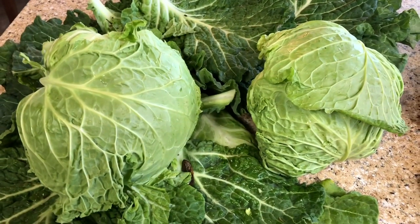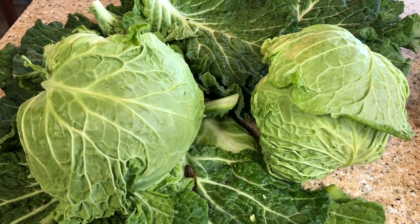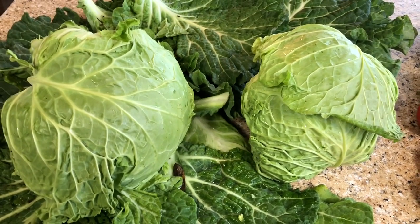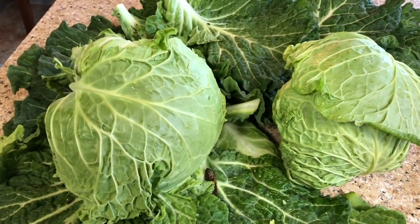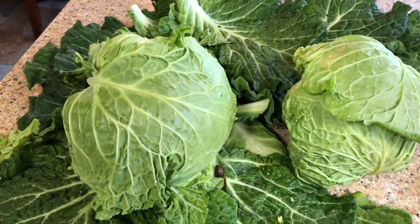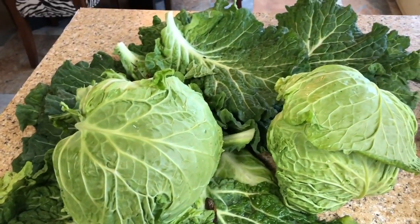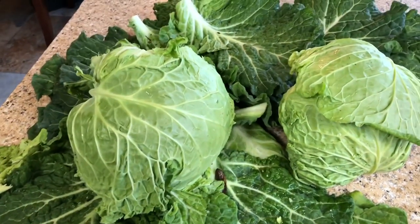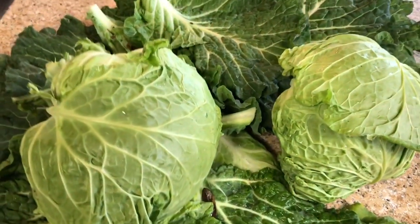If I do forget anything, charge it to my head and not my heart — I will list the full recipe in the description box of the video. After I cook that mixture and dissolve all the ingredients, I am going to add all of my drained vegetables and cook it for 10 minutes. Then I will spoon them into my sanitized hot jars and process by water bath canning for about 15 to 20 minutes.